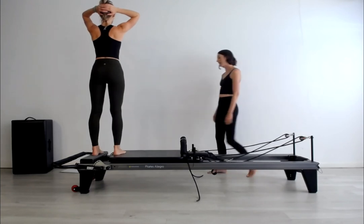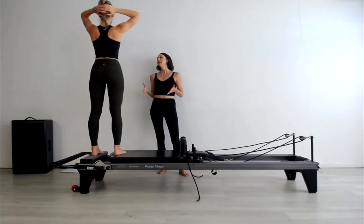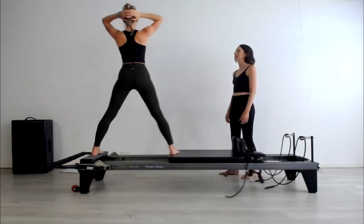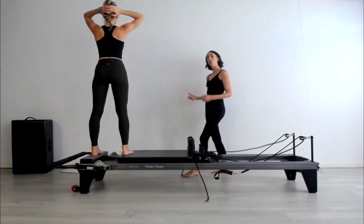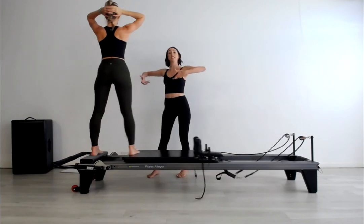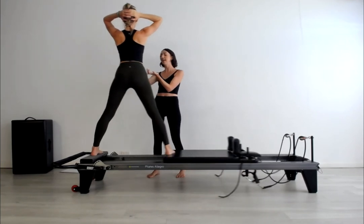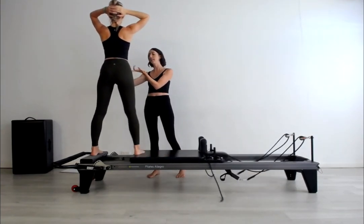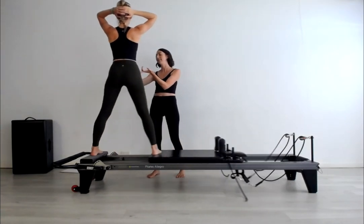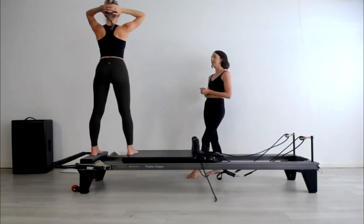Make sure the outer edges of the feet are parallel and there's some energy into the blade edges of those feet. Stack the ribs on top of the pelvis, exhale and press. What I could see Suze having difficulty with is that as she goes to push out, her pelvis tips forward anteriorly just a little bit. Keep the upward energy of the ASIS and she needs to feel more push from the sides of the legs and the broadness of the hips. This is a harder side for Suze because the left leg as the standing leg is a little more challenging.